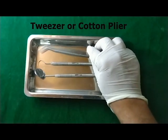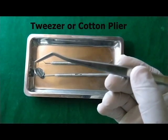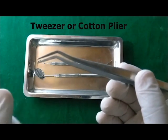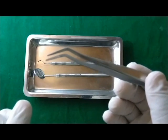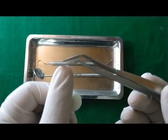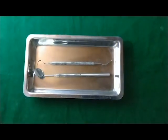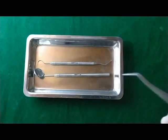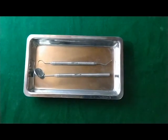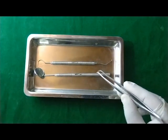The third instrument is the tweezers, also known as the cotton plier. In this tweezers, you can see the beaks are serrated. These tweezers are used for the placement or removal of cotton rolls, wedges, or small instruments, and they can be easily used either within the oral cavity or to pick items from the examination tray.